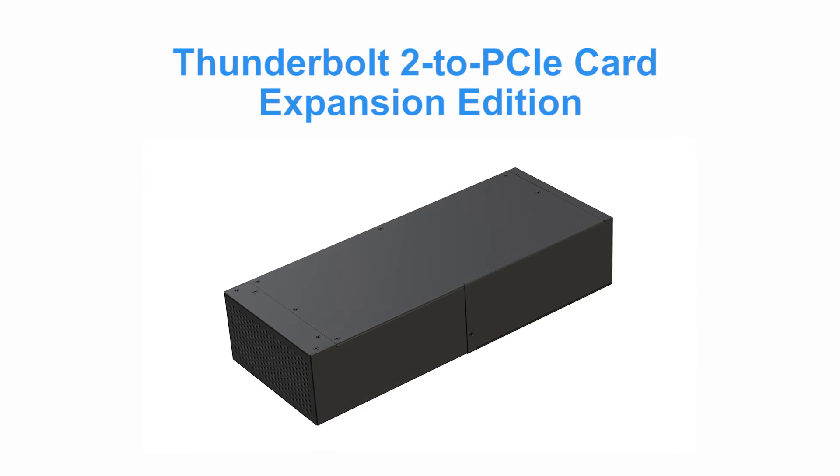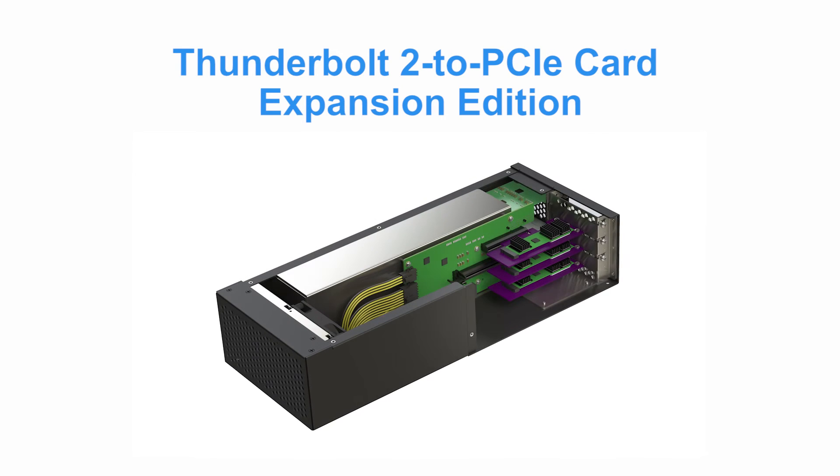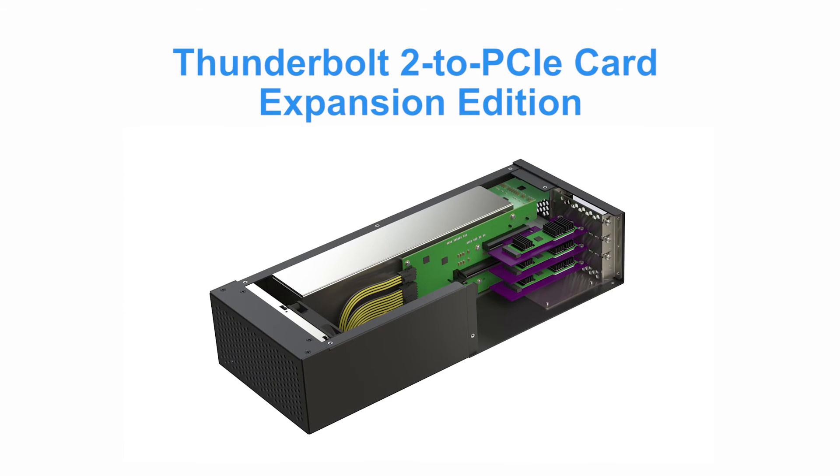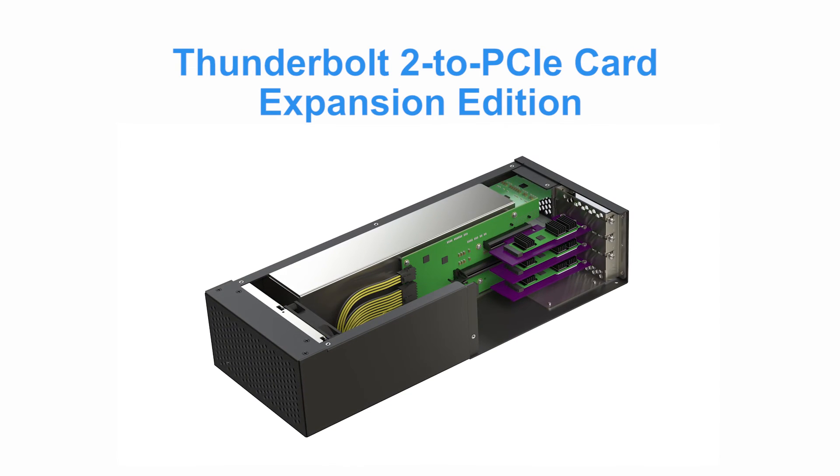For the Mac Pro power user, consider the Thunderbolt 2 to PCIe Card Expansion Edition. This chassis supports three low-profile PCIe cards, allowing you to ultimately connect six cards in your expansion system.